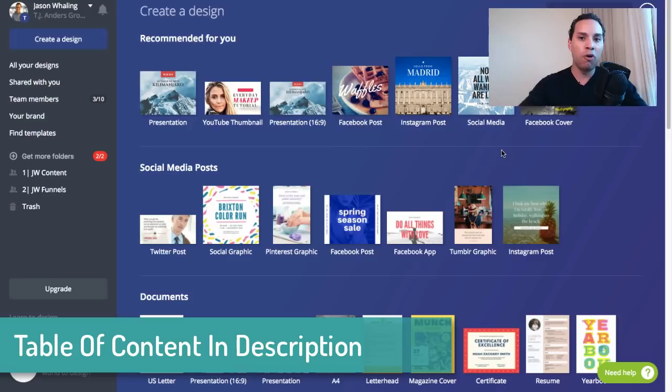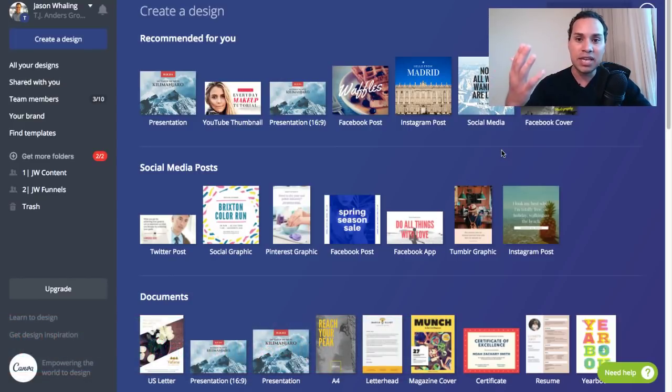And this is really important because when someone opens up your e-book, most of the time they're going to be viewing it on their phone, they're going to be viewing it on their tablet or their laptop, and the design of your e-book can arguably be just as important as the information.